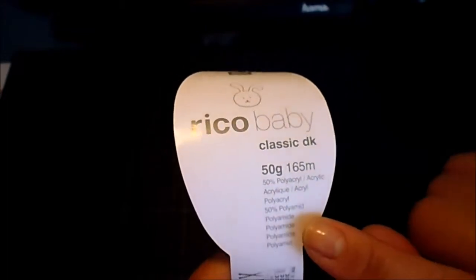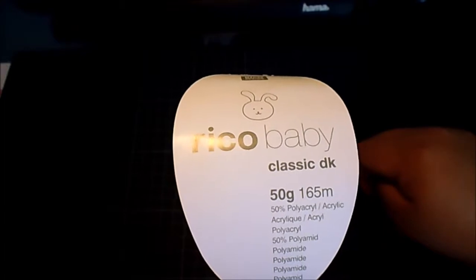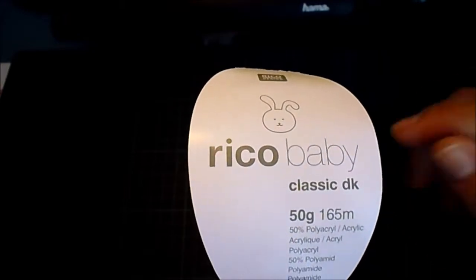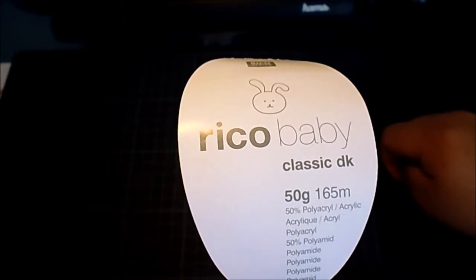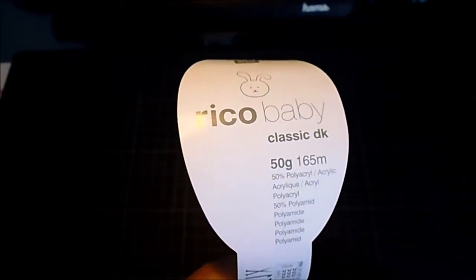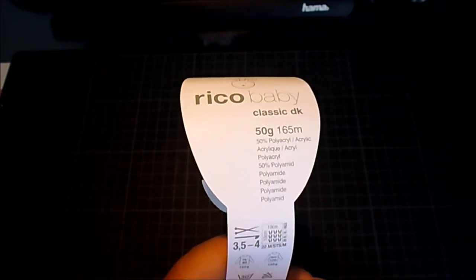This yarn is 50% acrylic and 50% polyamide — it's a man-made yarn with no animal or vegetable fibers. The reason I chose this yarn is because I intend to make a gift out of it for someone, and as a mother, the worst thing somebody could give me is something I'd have to hand wash very carefully, because you're not going to have time for that. It's not that I don't appreciate beautiful gifts — it just has to also be practical. So it was much more important to give this mother a gift she could just throw in the machine and not worry about.